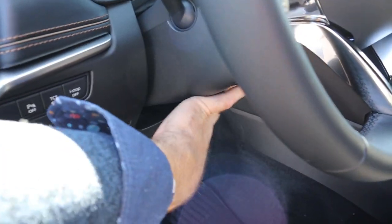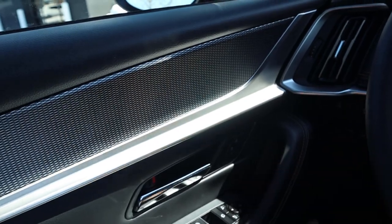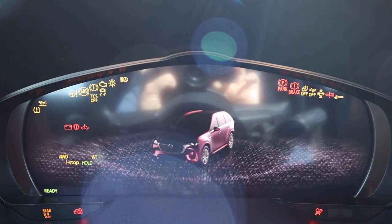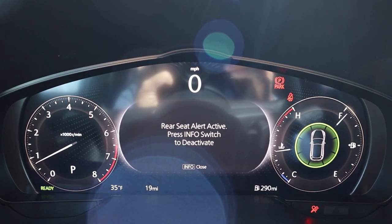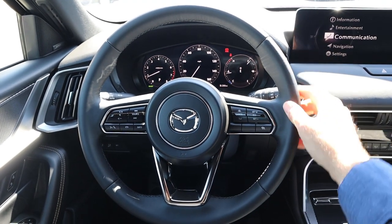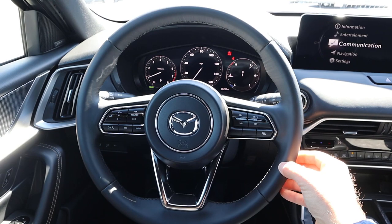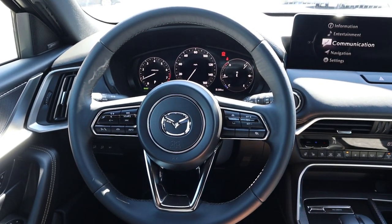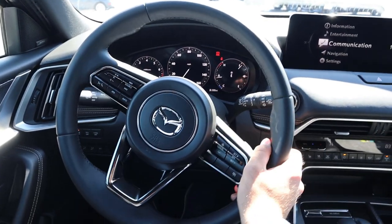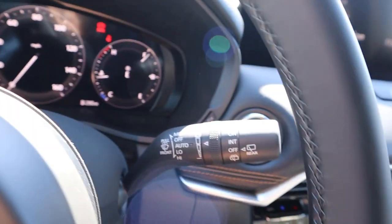The steering wheel itself looks to be manually adjustable. Taking a closer look, the material use all around is really nice, with stitching on the center that makes it feel more premium. We've got adaptive cruise control, controls for the center stack, and it just has a nice premium look to it. The regular stalks are on the back as well.